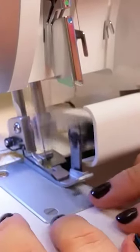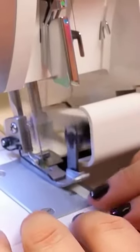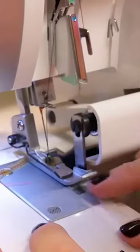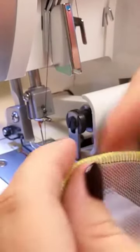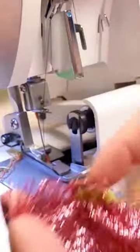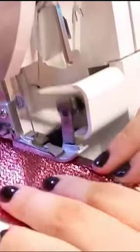Just fold the seam allowance onto itself instead of trimming it off with the serger knife. This allows you to stabilize the seam using the fabric itself. You can either hand baste the fold in place before serging, or just use double-sided sewing tape to keep the seam allowance in place while you serge. This is also a great method if your fabric shreds while you serge the edge — just fold that seam allowance onto itself so the fabric is doubled up, and the problem is solved. Much more secure.